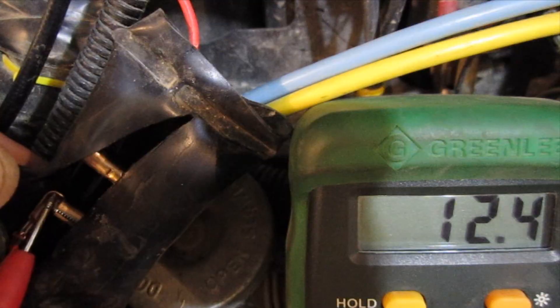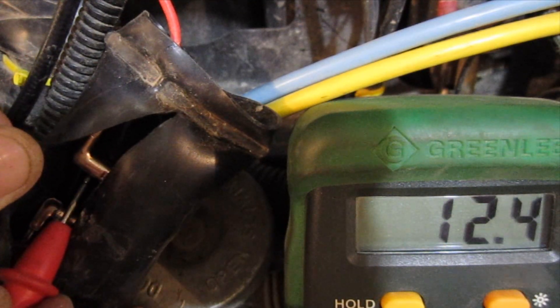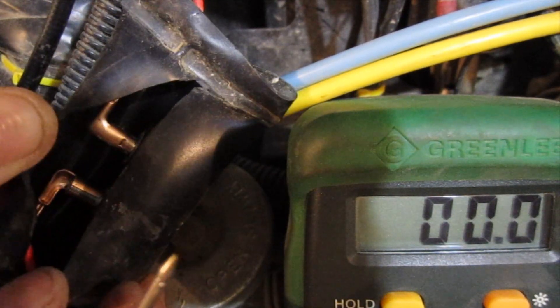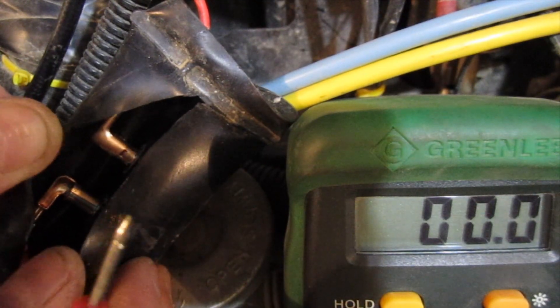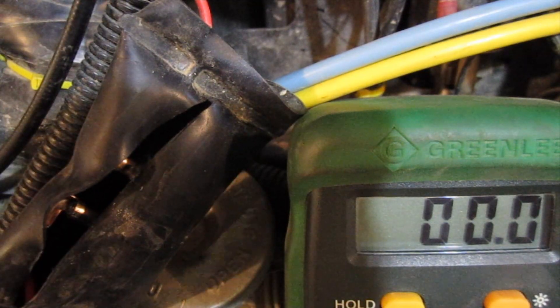The incoming side reads 12.4 volts, so that breaker is good — and I suspected as much because it's not wet in here. If you're having issues, one of the first indications that the breaker would be bad is that it would be full of moisture. I'm going to cut the other one open and test that next.